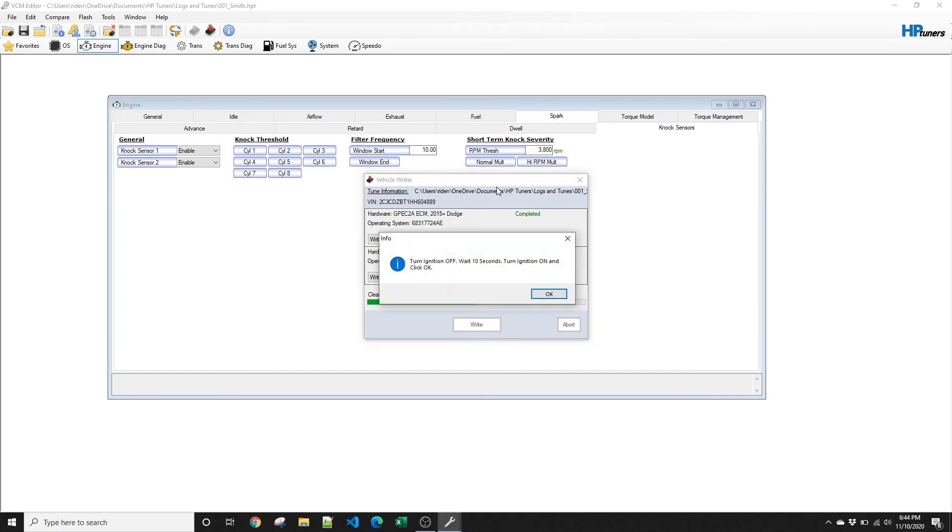After the TCM write, we'll also have to cycle the ignition for 5 or 10 seconds. It doesn't have to be exact, just close — and that's it. The new tune will be written into the vehicle.